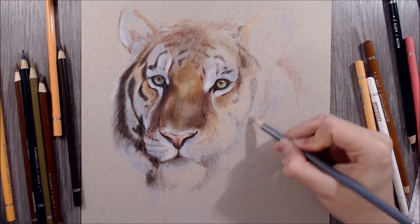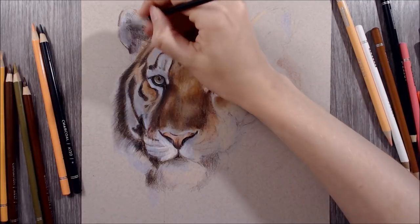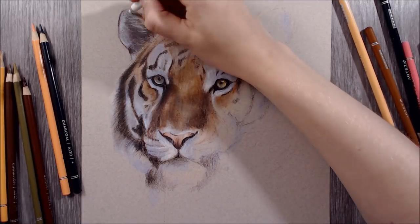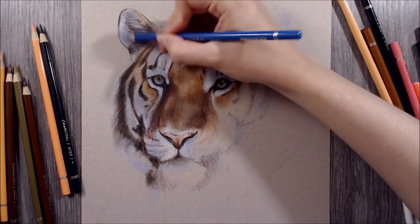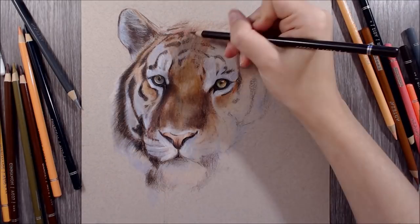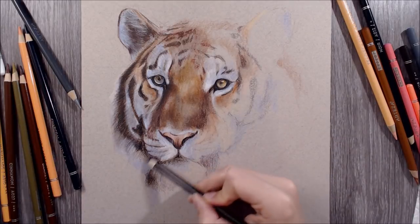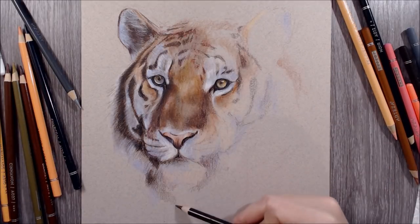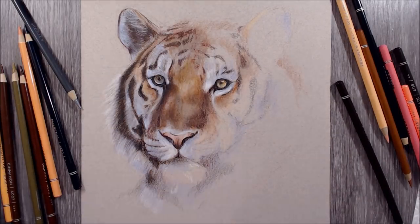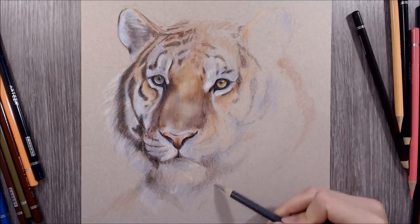Moving on to evaluating the packaging claims - the tin states these are professional grade and artist quality. Arteza ranks their expert range as artist grade while their premium products are considered student grade. However, I don't entirely agree that these are professional or artist grade supplies. I think the pigmentation is on the low end of being professional or artist grade, and more than half the set isn't deemed to be highly lightfast. I would personally consider these to be on the high end of student grade - which certainly isn't bad given their cost. That said, this is a purely personal opinion and there are no real objective requirements for something to be considered professional or artist grade.